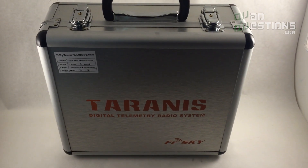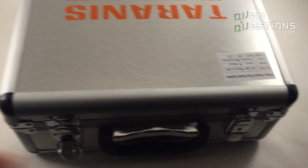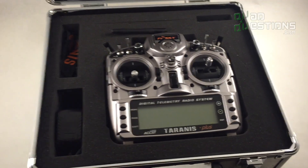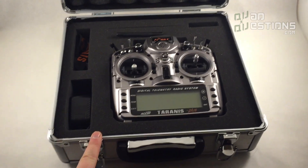Here's the beautiful Taranis X9D Plus radio. I just wanted to show you guys what you can expect if you purchase this radio. It's pretty — I like this radio. The aluminum case has been kind of a pain for a lot of retailers.